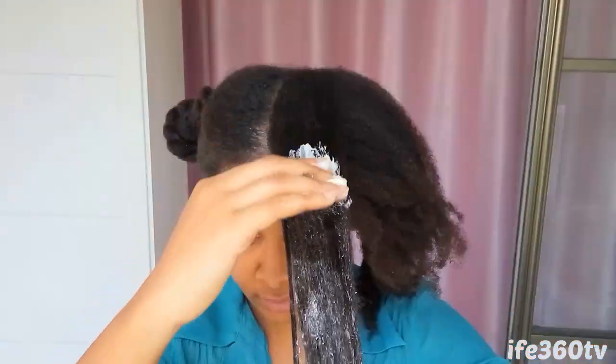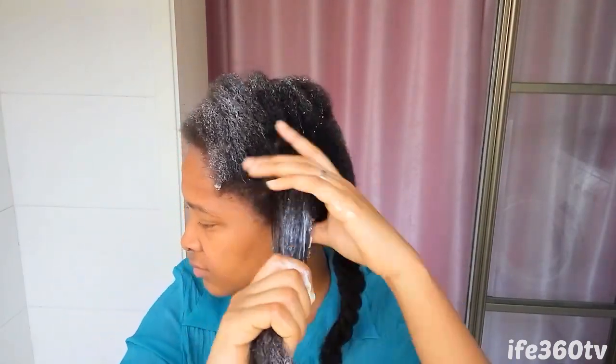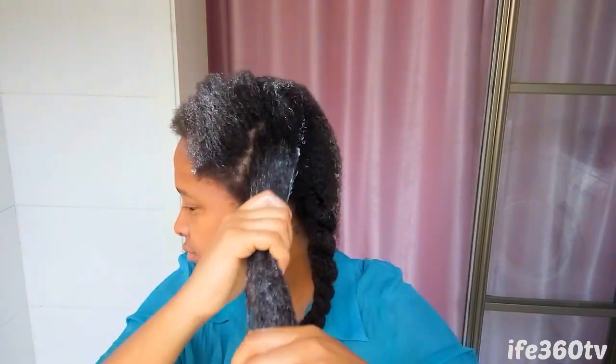But why would you want to use mayo in your hair? It contains oils that moisturize and repair dry and damaged hair. It creates a coating on your hair strands that protects it from the sun. I already have apple cider vinegar in my hair, and mayo also has vinegar, which helps to restore a healthy pH balance.